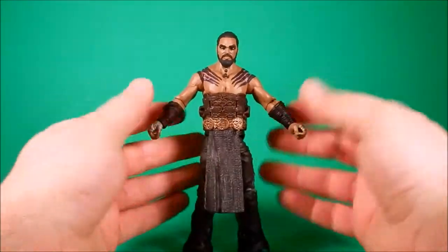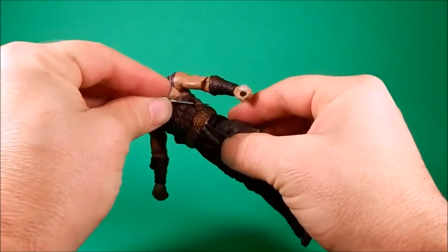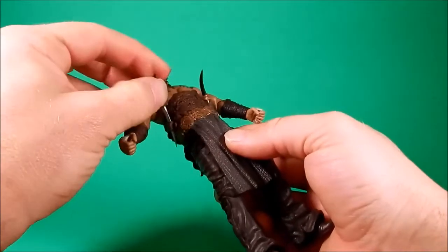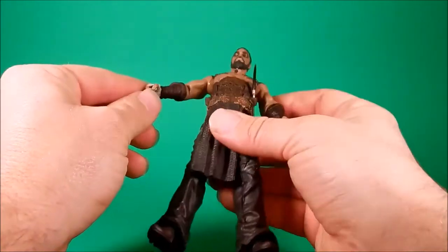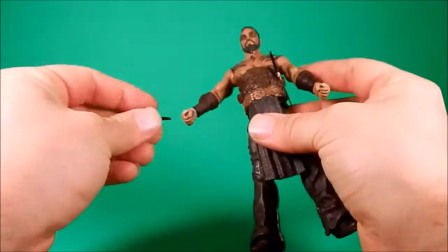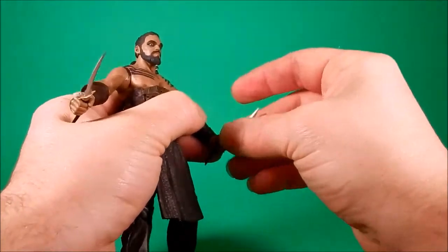I need a horse! For accessories he comes with his knives — they go right here, they can go right there, and they go nicely into his hand too. Looks pretty good. They go nicely into his hand because his thumbs seem to be stuck to his fingers — I don't know if that's paint or if that's molded like that. It works well holding the knives.